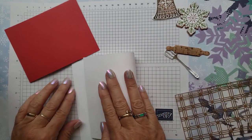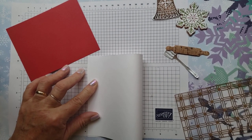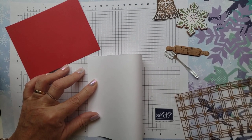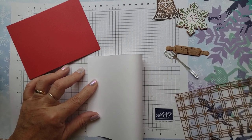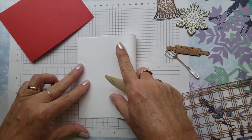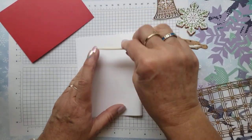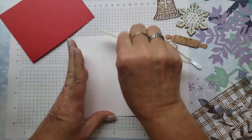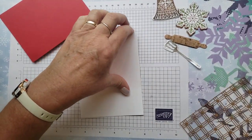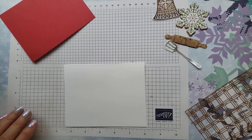Let's go ahead and fold this over. You will want a bone folder if you have one, because this thick paper tends to resist folding a little bit, so it's nice to have something to give it a nice crisp crease. If you do it the other way, you're going to get some wrinkles along here. It doesn't matter — it still works fine — but it's just easier if you have that bone folder.